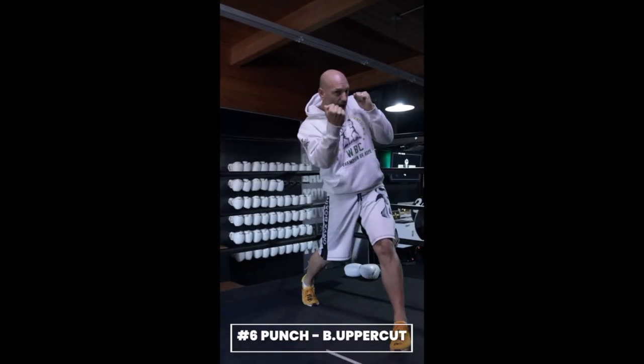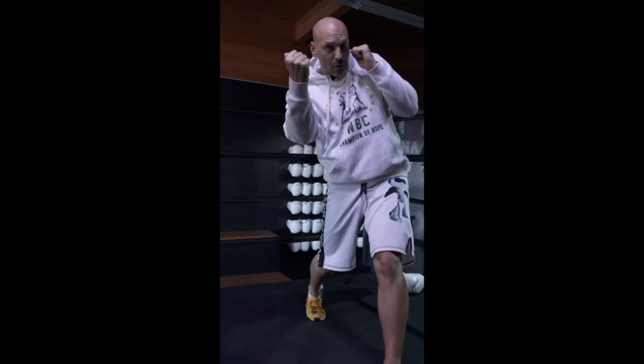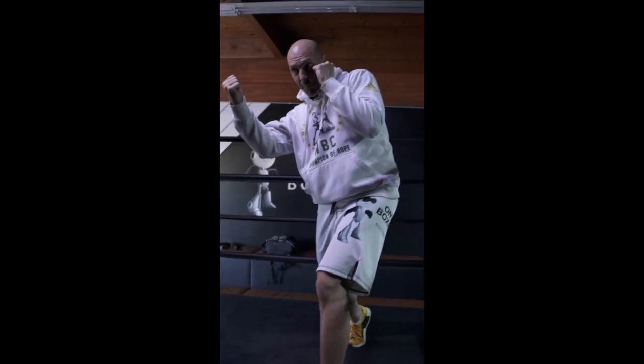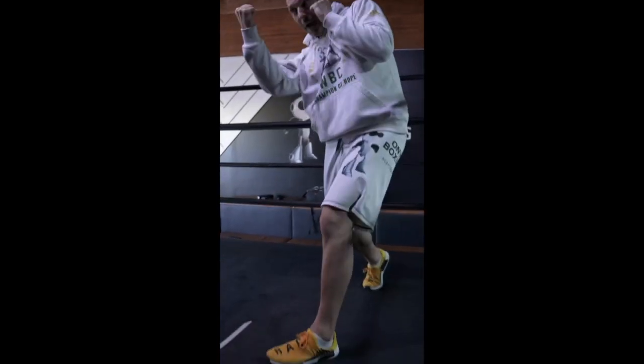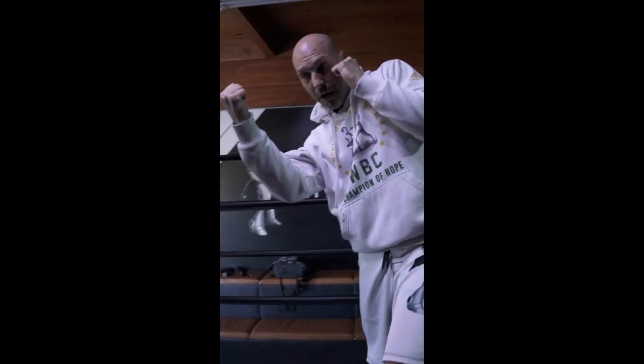The six punch is the back uppercut — a high risk, high reward punch. I don't need to dip on the six. I'm just going to come right underneath the chin with my front hand protecting me and go right up with my elbow behind my fist. That is your back uppercut, the six punch.